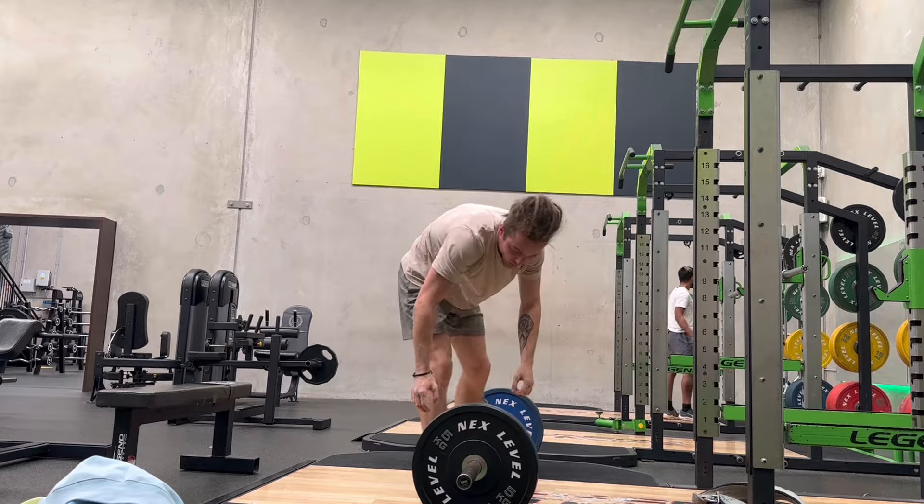That is the first two days of this cycle. The only exercise I didn't record for the upper session was four sets of 15 lateral raises on the machine. Thanks for watching.